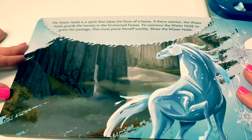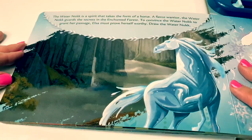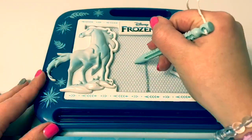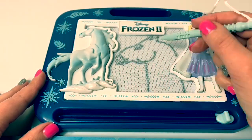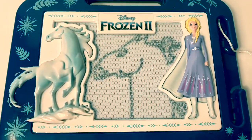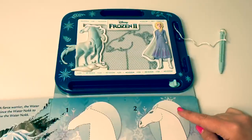The water nokk is a spirit that takes the form of a horse. A fierce warrior, the water nokk guards the secrets in the Enchanted Forest. To convince the water nokk to grant her passage, Elsa must prove herself worthy. Draw the water nokk. And here is the water nokk drawing — there's not enough room for the mane. So cool.